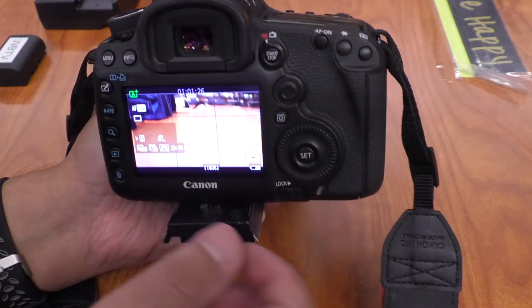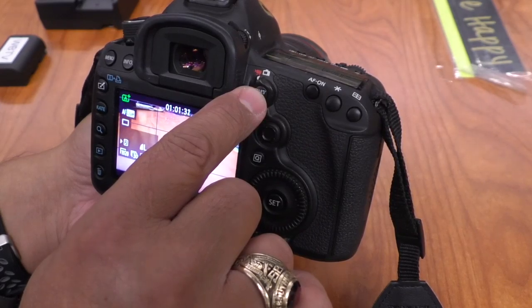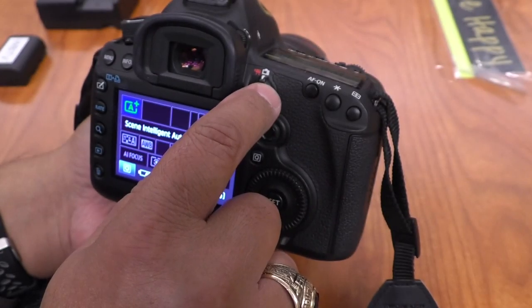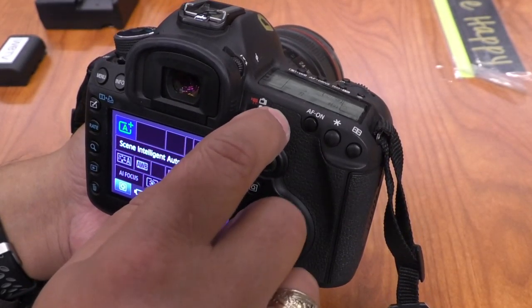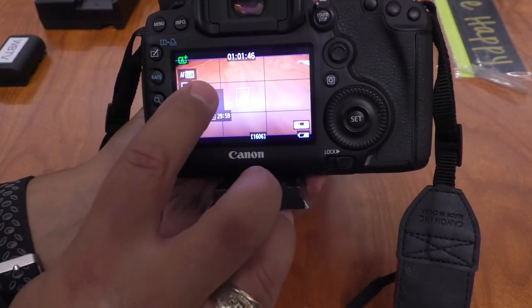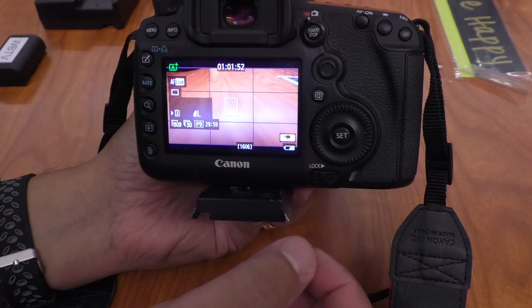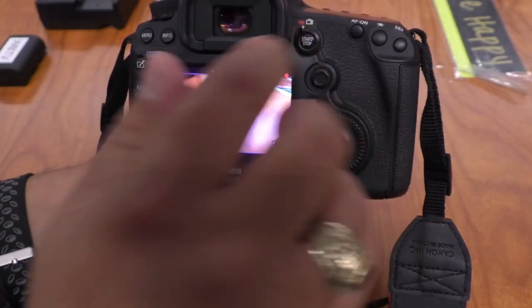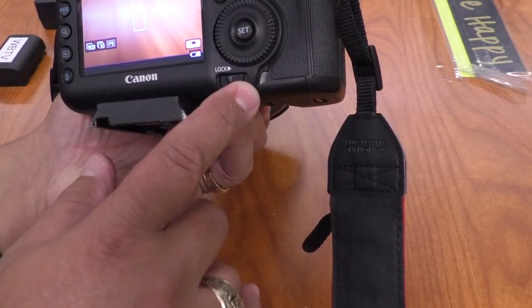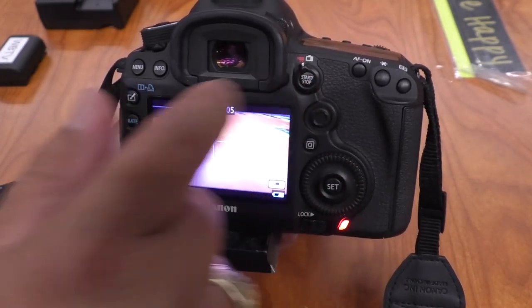When you first turn the camera on, it might be in video mode or camera mode. This little switch will tell you which one you're in. Right now I'm in video mode; if you want to take pictures, slide over to camera mode. I'll switch it back to video mode. We get a rule-of-thirds grid to help you line up your shots. When you're ready to start recording, just push the start/stop button.